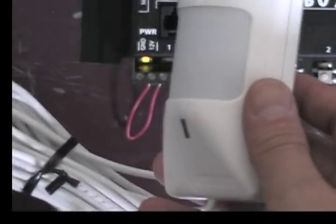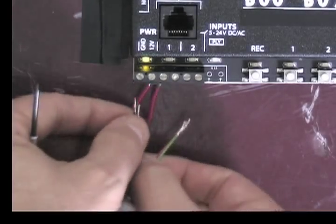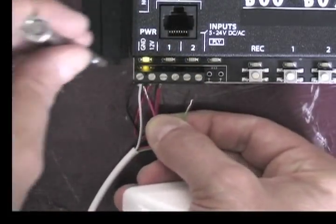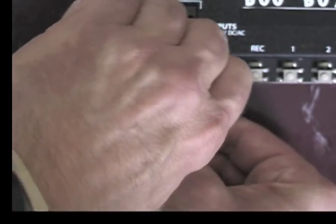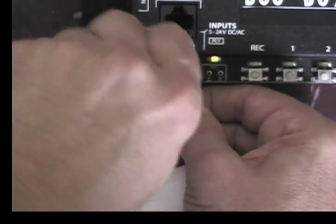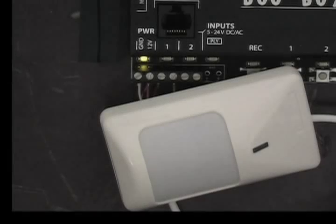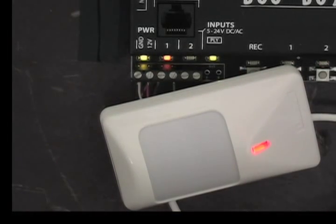When using a Fright Props motion sensor, you hook the black and the white into the ground terminal, the red into where your jumper is on the 12-volt terminal, and the green is going to go to the second pin on input number 1. It takes about 2 minutes for the motion sensor to calibrate and be ready to detect motion. Once it's ready, any motion near it will set it off and cause the scene to play.